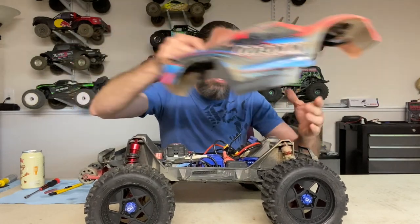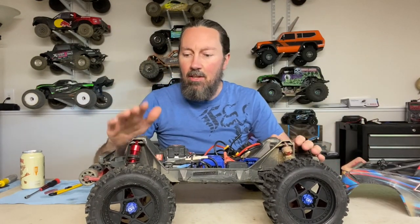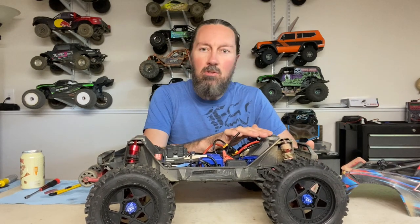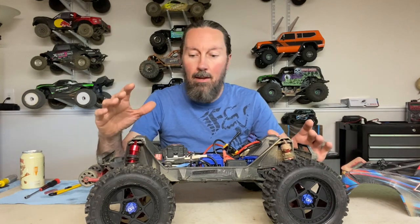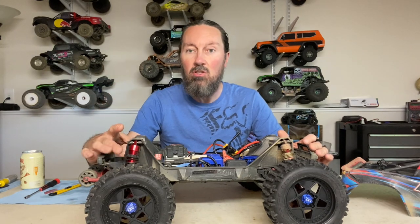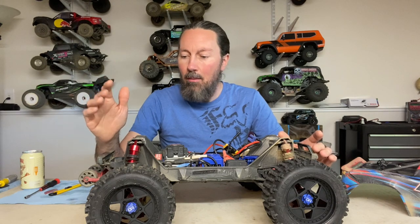I happen to have the aluminum caps and I'll show you what I've got going on here. Basically right now I just have the longer Sledge shocks mounted on the back and the stock ones mounted on the front. I want to test it like this just to see if it really is a big improvement, and it's going to be definitely a bit cheaper to upgrade just the rear only.